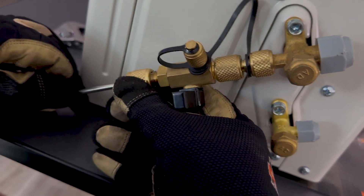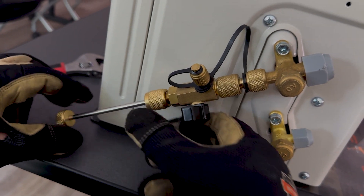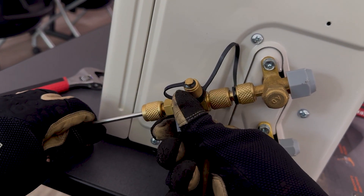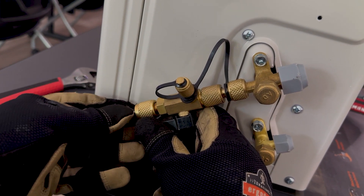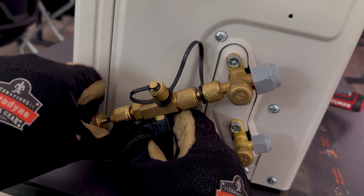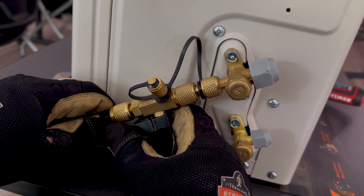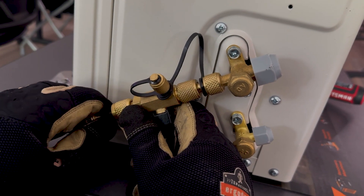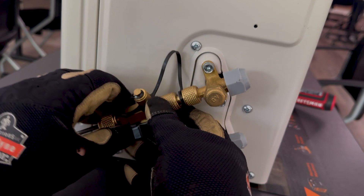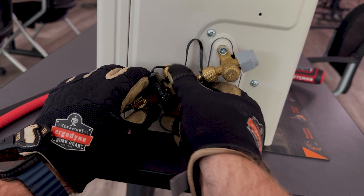Reverse the process with your new core — thread the plunger onto the tool. While maintaining control of the plunger, open the ball valve slowly. Press the rod back up until it seats, thread your core into the tool. Keep positive control — close the ball valve. It's important to maintain that control; without it you could damage the tool, blow the seals, damage the packing, and really cause a big mess.